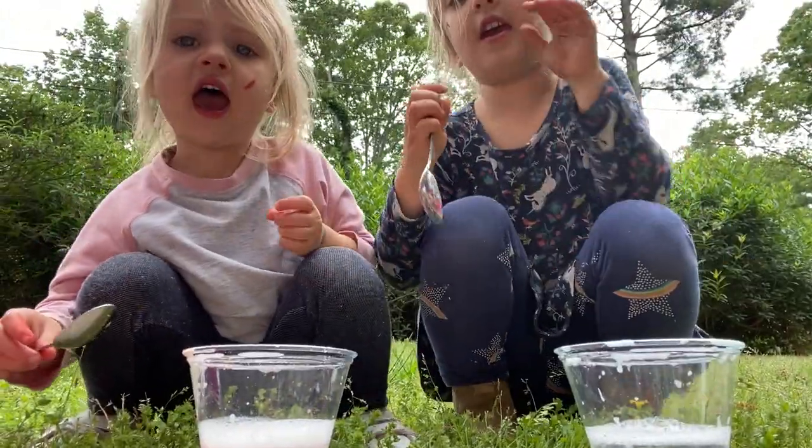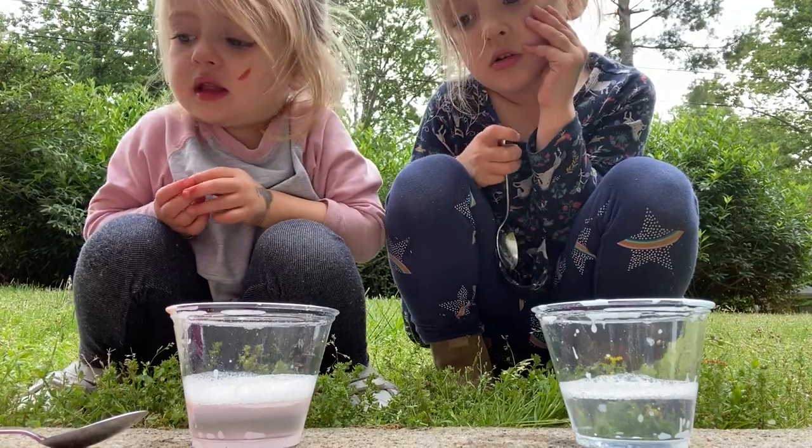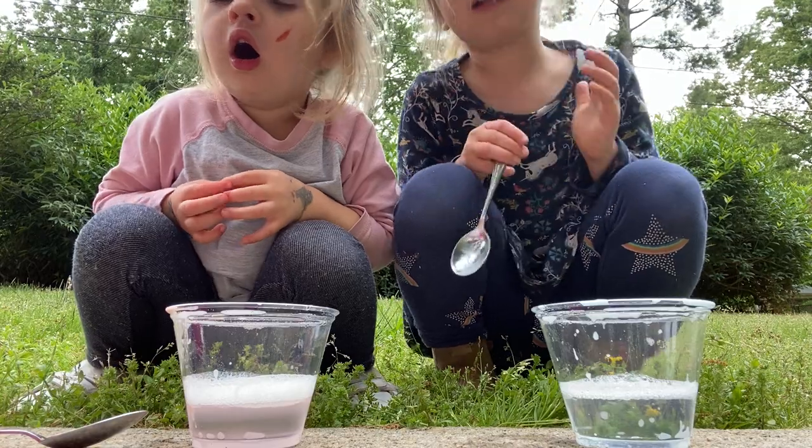All right girls, say hey! What are we making today? A spearmint. A spearmint, yes. We're making an experiment. What kind of experiment, Shuler? A volcano.